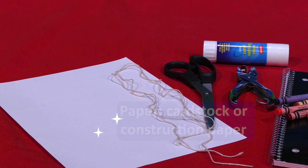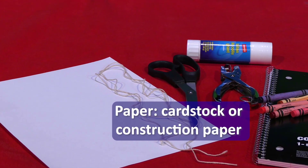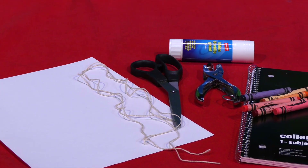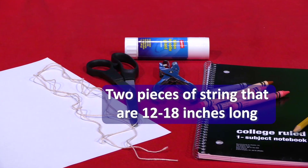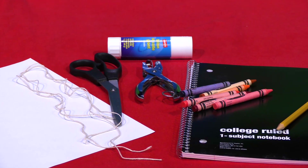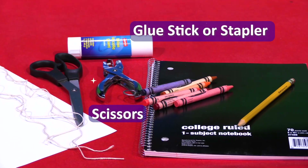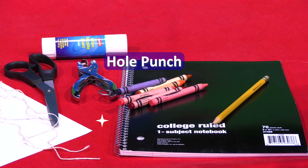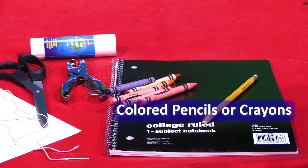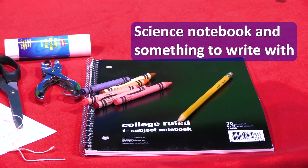For this activity, you'll need the following materials: at least one sheet of paper — we recommend using cardstock or thicker construction paper. You'll also need two pieces of string that are each about 12 to 18 inches long, a pair of scissors, a glue stick or stapler, a hole punch, and some coloring utensils such as colored pencils or crayons.